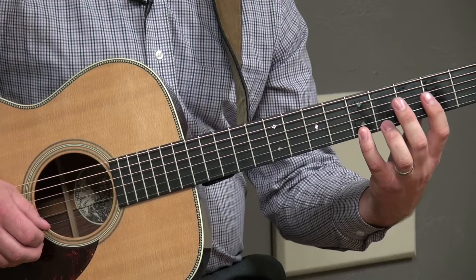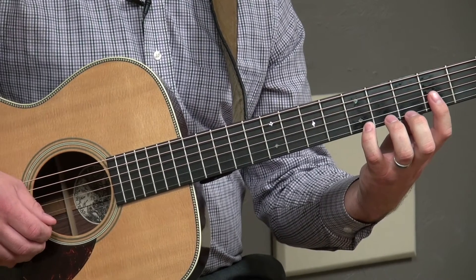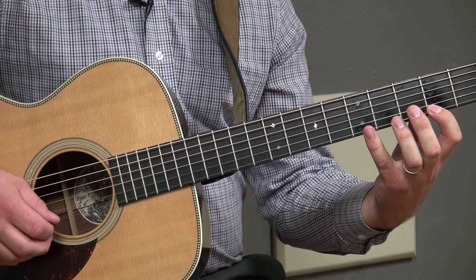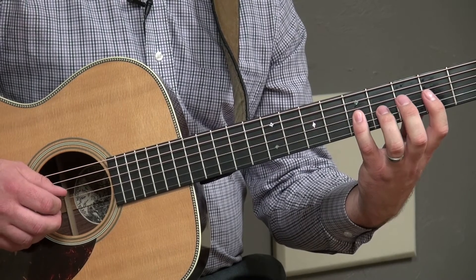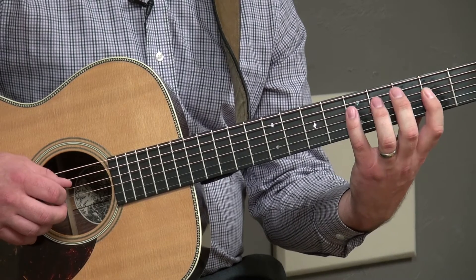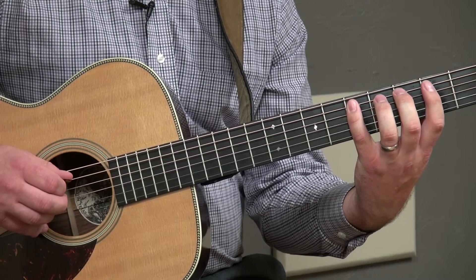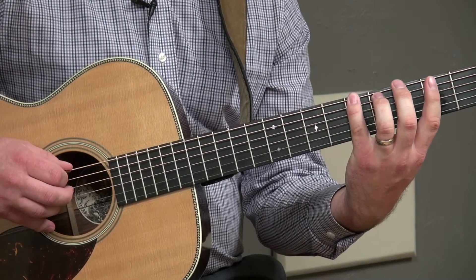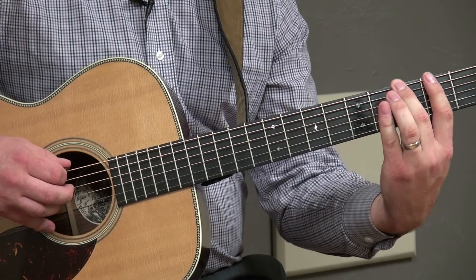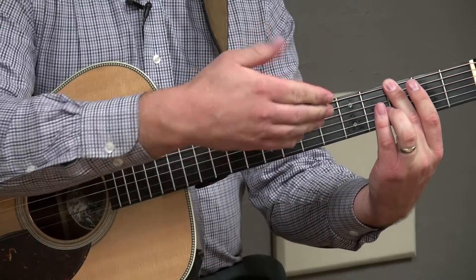Now we'll start here and go back down the scale. Start from your fourth finger on the high E string and play. Finger two, finger one. Next string: finger four, finger two. Next string: finger four, finger three, finger one. Next string: finger four, finger three, finger one. Next string: finger four, finger two, finger one. And then finger two. We'll always come back to this point with this pattern — we want to end on scale degree one. That's how you play the pattern.